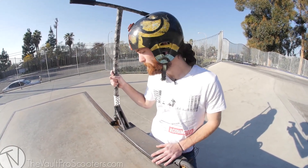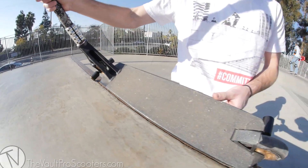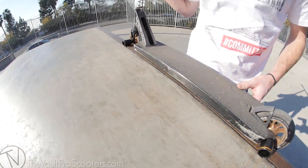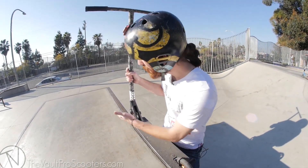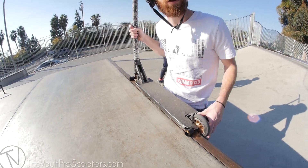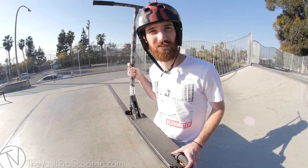First, let me give you a hands-on show of exactly what we mean by a double peg grind. You need two pegs on the same side at least. This setup is running four pegs so I can do backside or frontside. A double peg — also called a 50-50 if you have no pegs — means you're literally on both pegs: your back peg is on the coping and your front peg is on the coping. You can do stalls, grinds, bakey, frontside, backside combos, in and out.